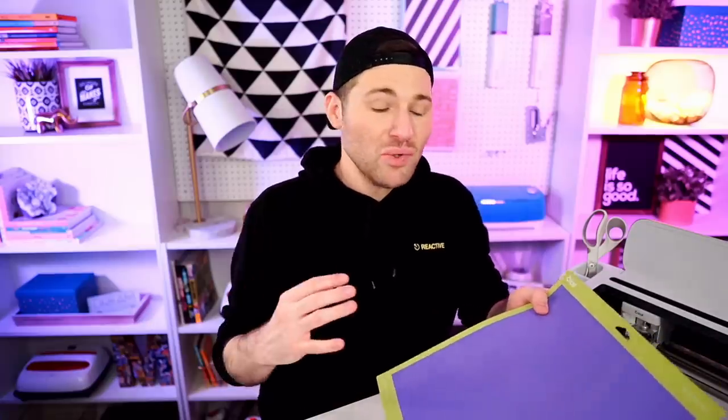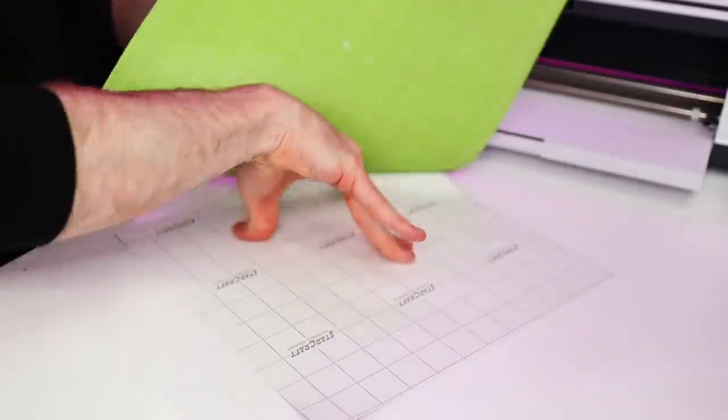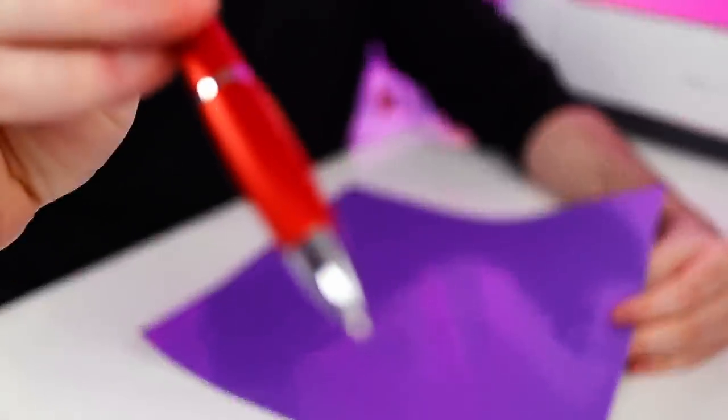Whenever I'm going to unload my vinyl from my cutting mat, what I always like to do is slip my mat over and then peel the mat away from the vinyl instead of the other way around. Now I'm going to go ahead and weed out my vinyl using my pen weeding tool. Whenever we are weeding this out, I'm basically weeding in reverse — everything that I would normally pull off and remove, I am instead leaving behind and vice versa, because we are creating a stencil out of this.